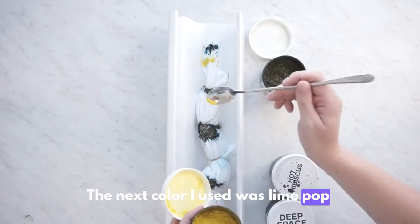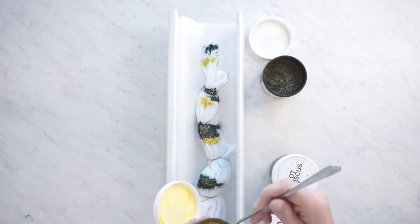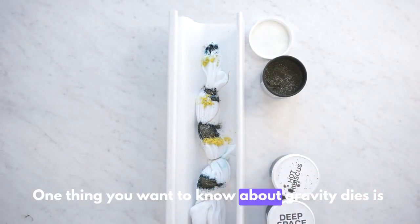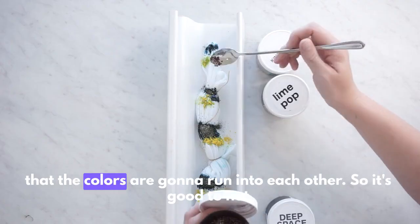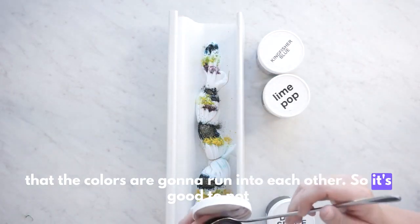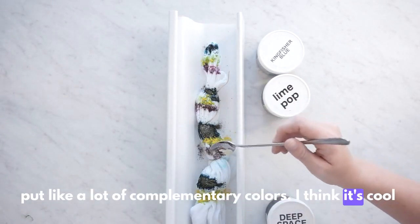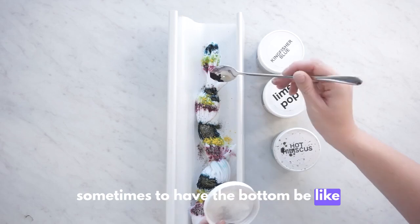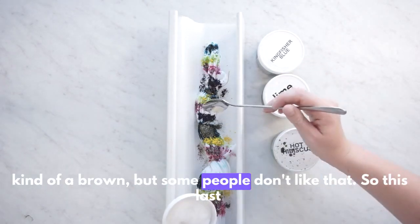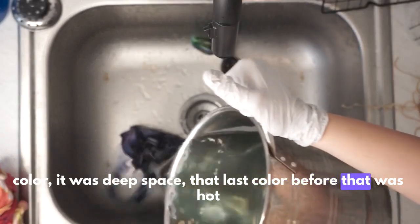The next color I used was lime pop, and I just put it under the Kingfisher. One thing you want to know about gravity dyes is that the colors are going to run into each other, so it's good to not put a lot of complementary colors. It can make the bottom a kind of brown, which some people don't like.